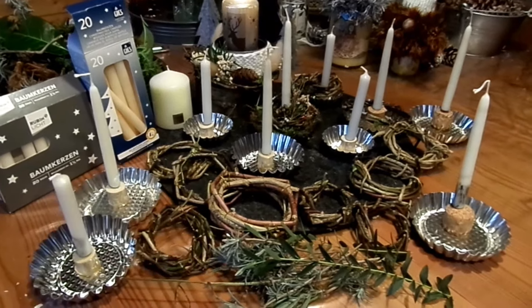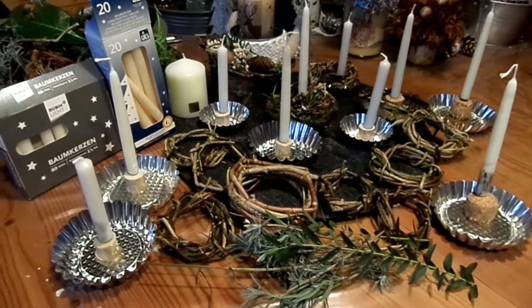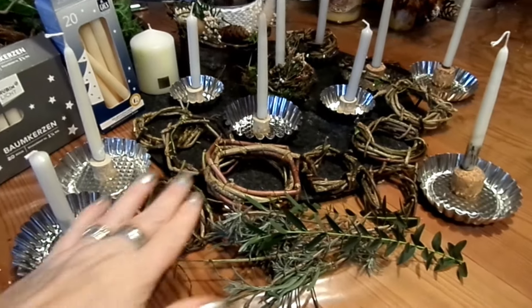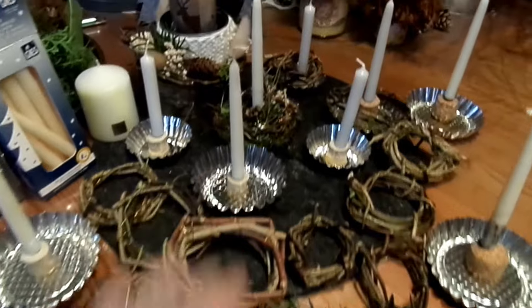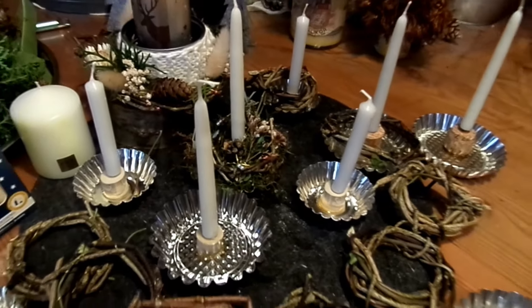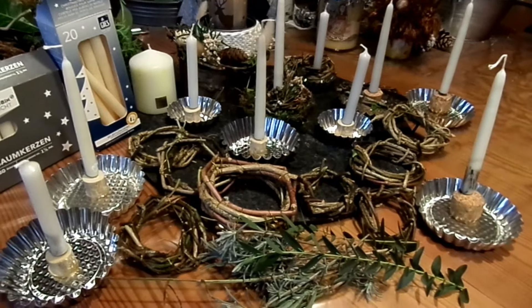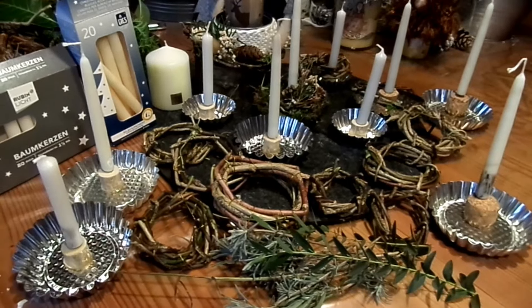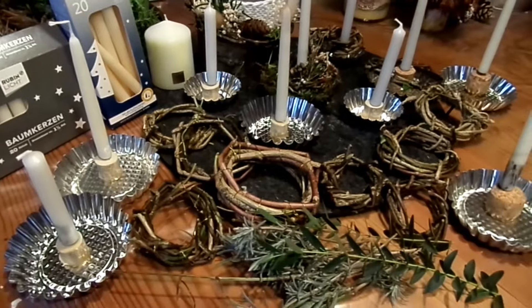Hello and welcome to my Upcycling-Naturwerkstatt! I would like to make a Kerzen-Deko with a small Kranz I already prepared, with natural materials, simply for a table decoration — so wie du das meinst und vielleicht interessiert es dich und wir können zusammen kreativ sein.